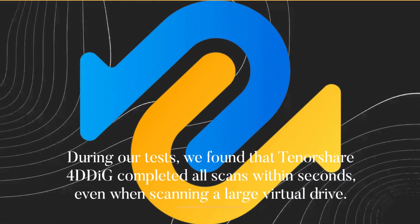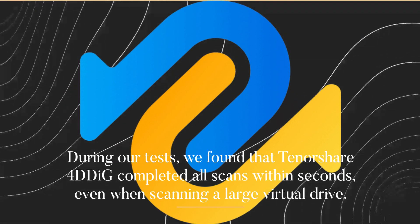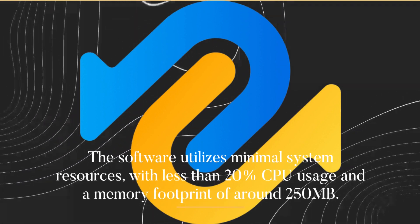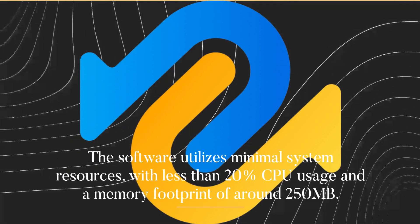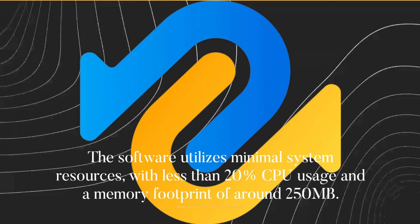During our tests, we found that Tenorshare 4DDiG completed all scans within seconds, even when scanning a large virtual drive. The software utilizes minimal system resources, with less than 20% CPU usage and a memory footprint of around 250MB.